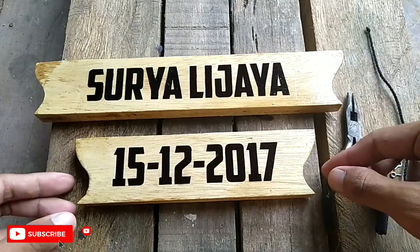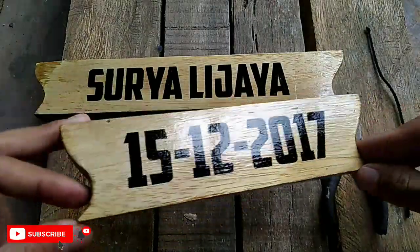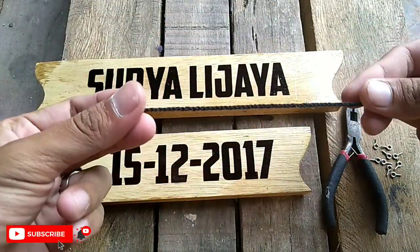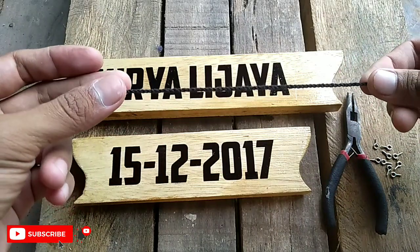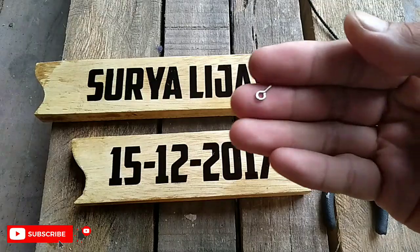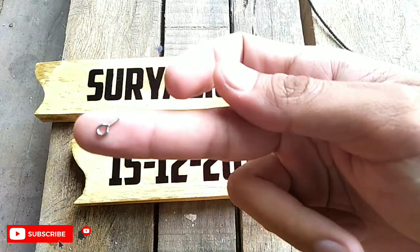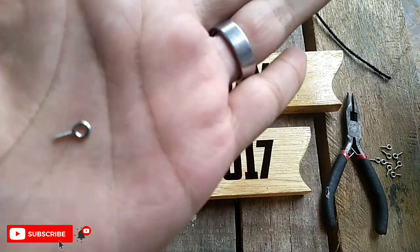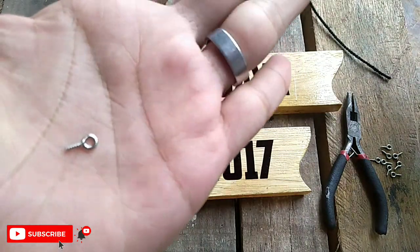Dan setelah kering seperti ini, langkah selanjutnya tinggal kita memasang tali. Ini adalah tali wall, benang wall. Dan disini ada paku ulir. Paku ulir ini bisa kalian temukan di toko bangunan terdekat. Disini saya memakai yang ukuran kecil.